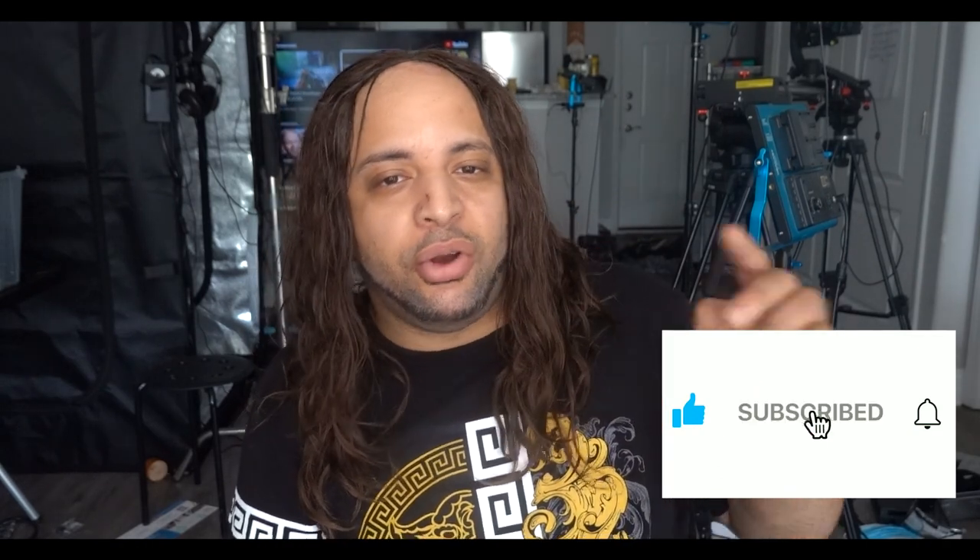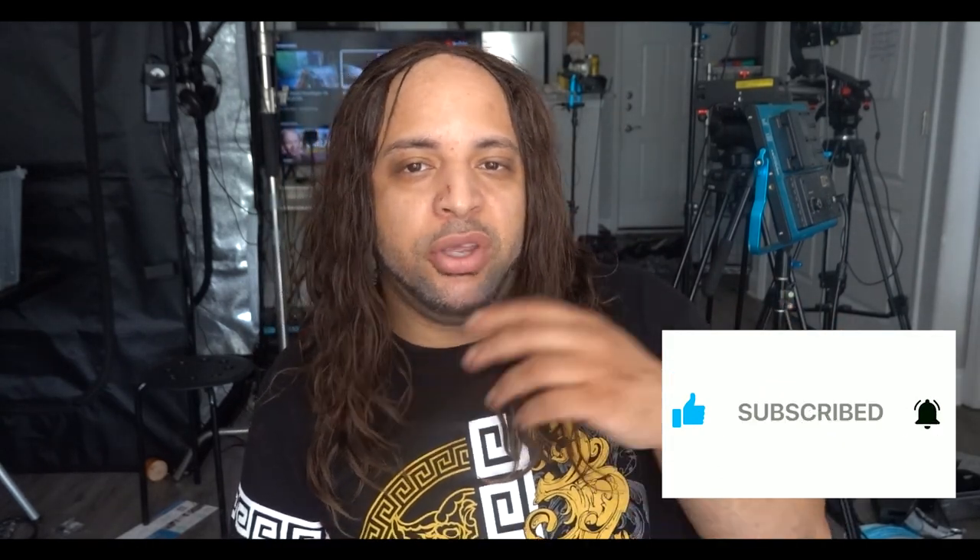Hit the subscribe button and the notification bell so you guys know what's going on. And if you have further suggestions for me to look at, let me know — I would definitely take a look because I'm a harsh critic. That's pretty much it for now, and I will definitely see you guys in the next video.